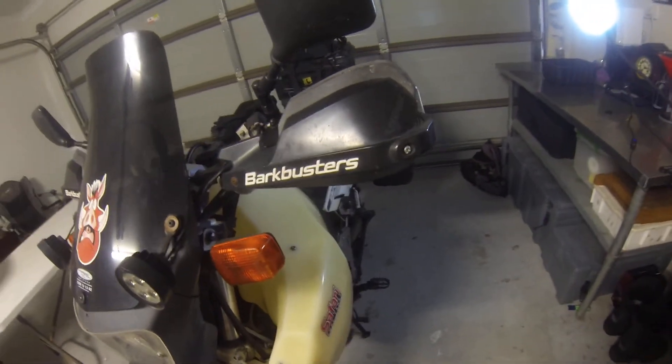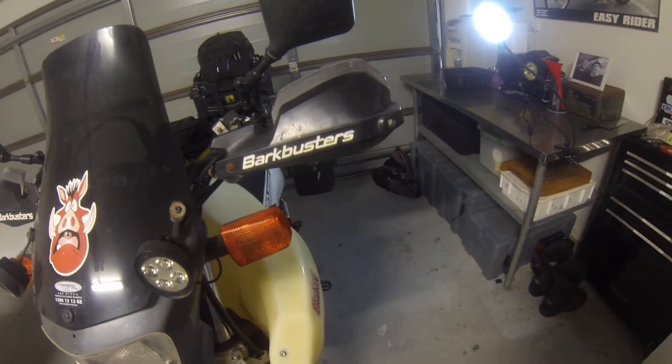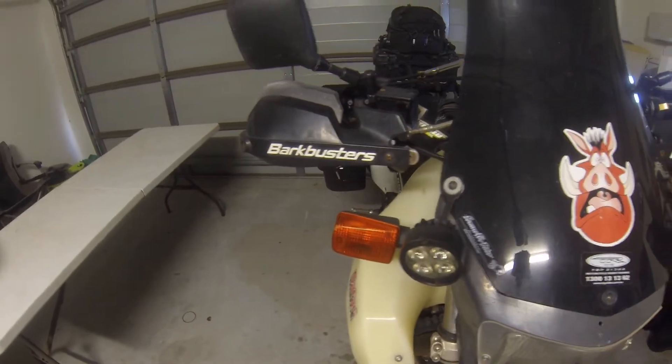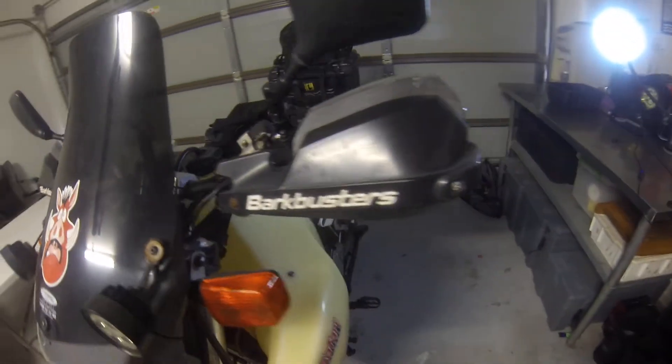Let's start with some of the protection stuff. I've put these Buckbuster VPSs on. These have actually been on a couple of my bikes now, so they've seen a little bit of action.